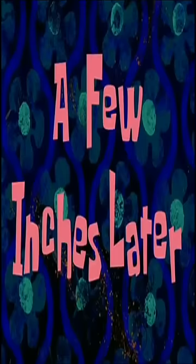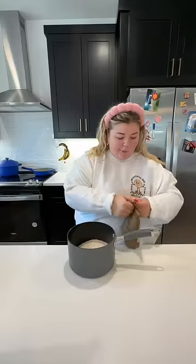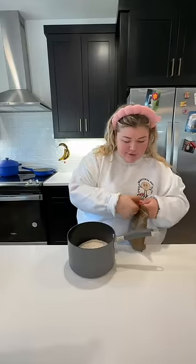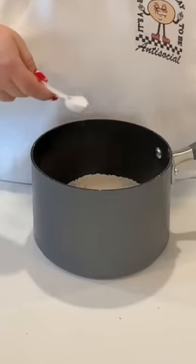Cover this for 10 minutes with a damp towel. A few minutes later — well, that didn't do anything. It kind of looks like something is happening. Two and a half cups of flour, one and a half tablespoons of brown sugar, a teaspoon of salt.